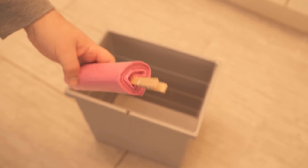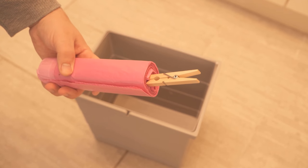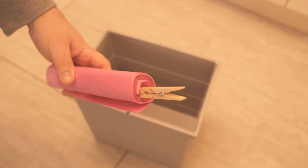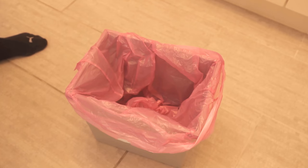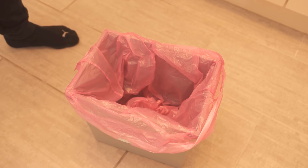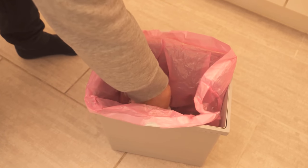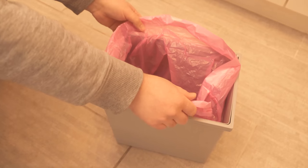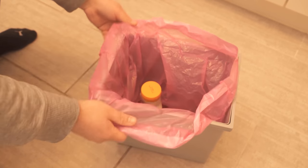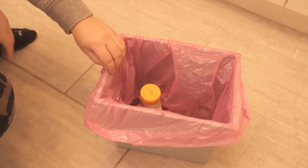Want to know why you should put a clothespin on your trash? This is where I'm going to show you exactly, because with the clothespin we can solve a problem you surely know too. You put the trash bag in the trash can and start throwing stuff in it, but as time goes by, the garbage bag keeps coming off the edge, especially if you throw larger, heavier things into the garbage can, and eventually it falls in.